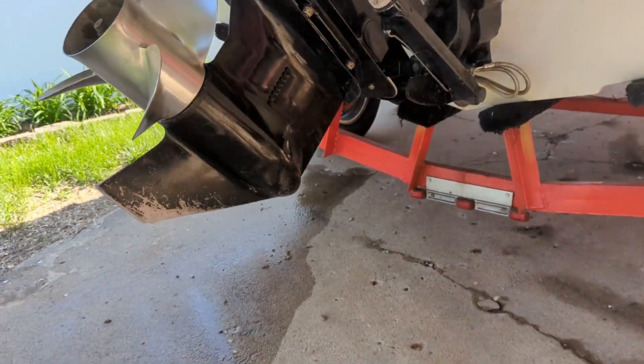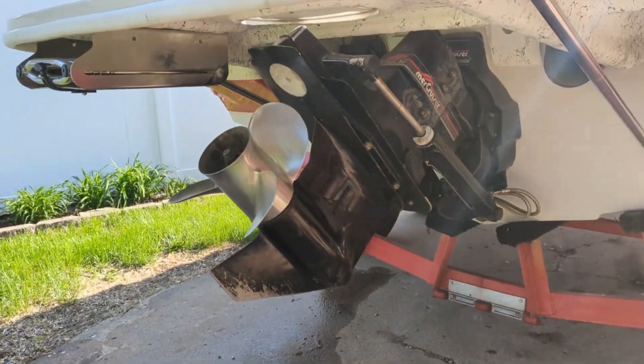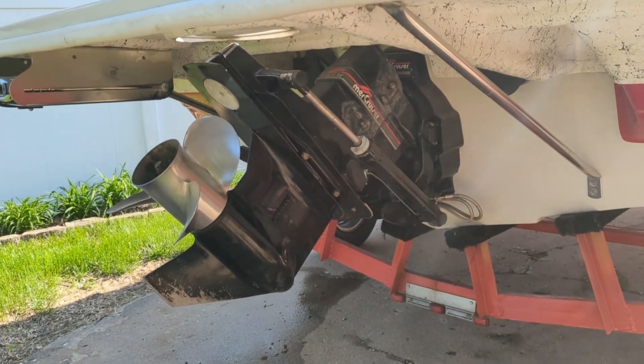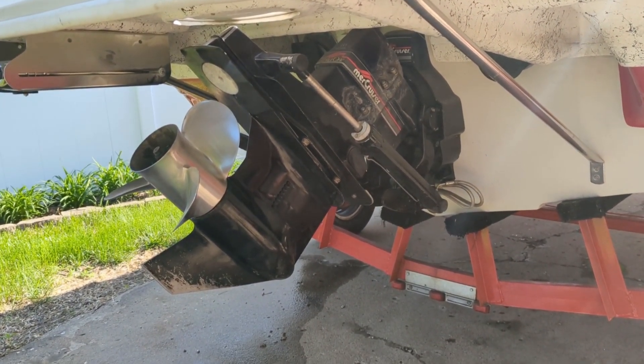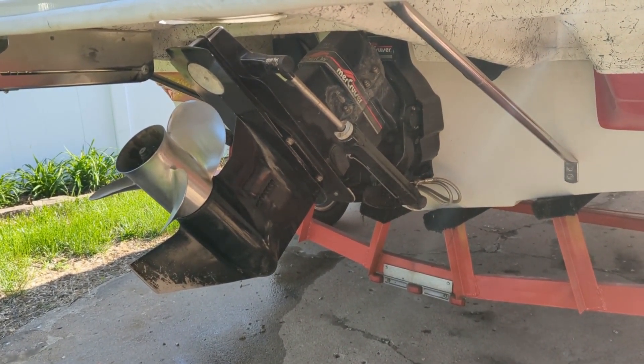When I run a boat on muffs, I drop the outdrive down just about as far as it can go — definitely not up high, because that's a little hard on the u-joints. You can do it, but it's just a little hard on things. So I always try and drop it down before I do that. Anyway, that's a really easy way to troubleshoot your boat.